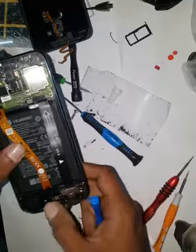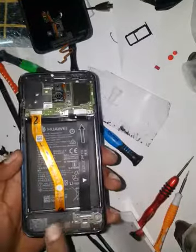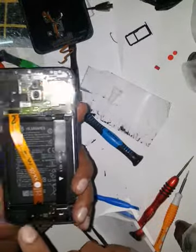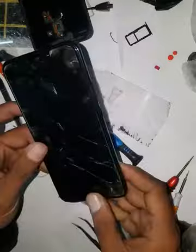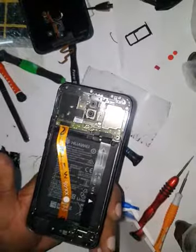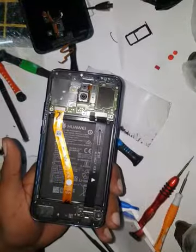One, two, three, four, five screws for your ringer, vibrator, and charging bin, so we can take out the flexi. Then we're going to start heating up on the top. It was easy to heat up from the back and I think that is the thing you should do, because if you remove this you still have to open the back — so first open the back.